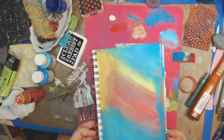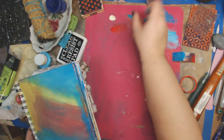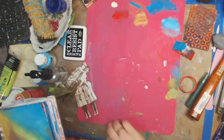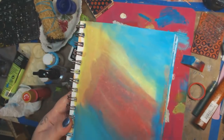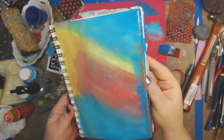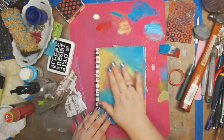I'm spraying, I'm kind of wiping, blending, just helping it along. I'm okay with this. It kind of looks like the Rolling Stones tongue — anybody know what I'm talking about?